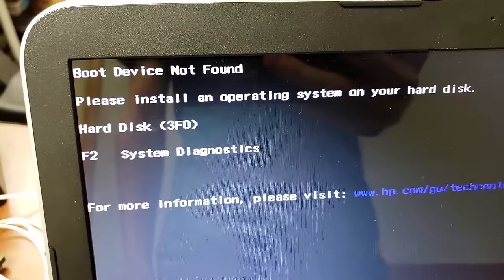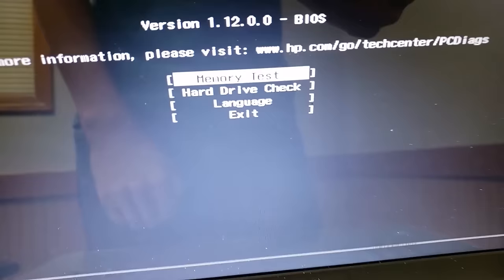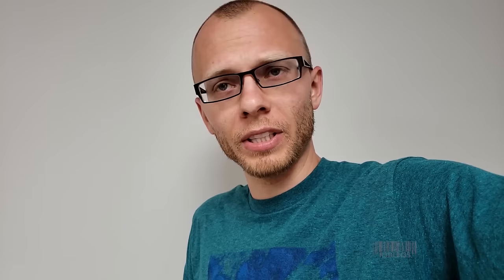Next thing you want to do is double check the hardware. See the F2? Hit F2. Test your hard drive — do a quick check. If you have hard drive problems, you might need to buy another hard drive and install an operating system on it. Hard drives are a pretty big deal; it's where all your stuff is stored.